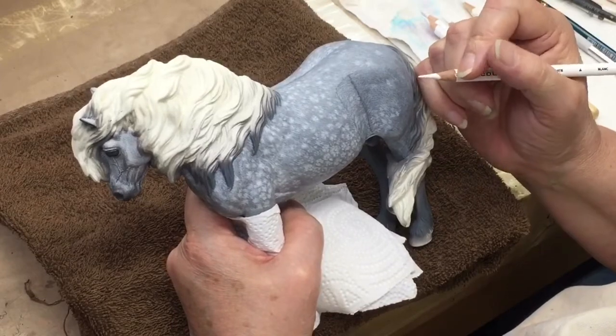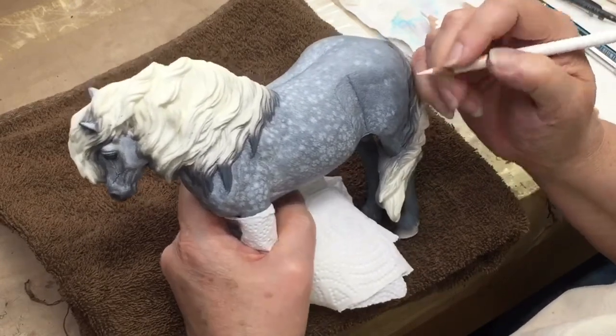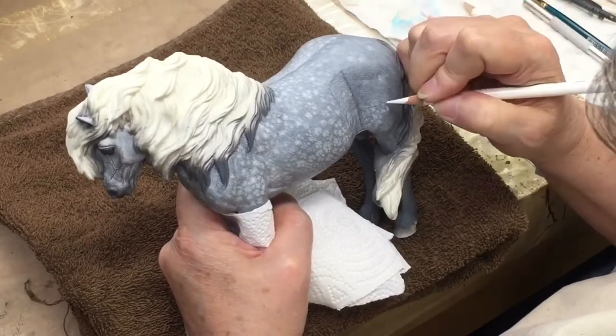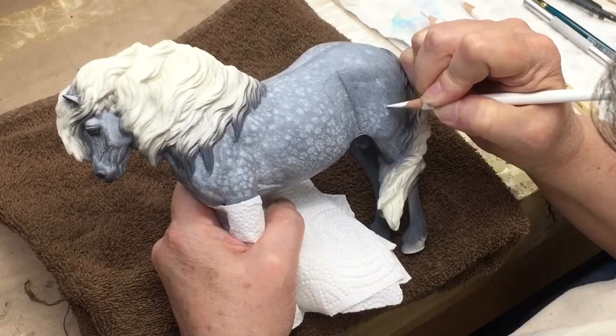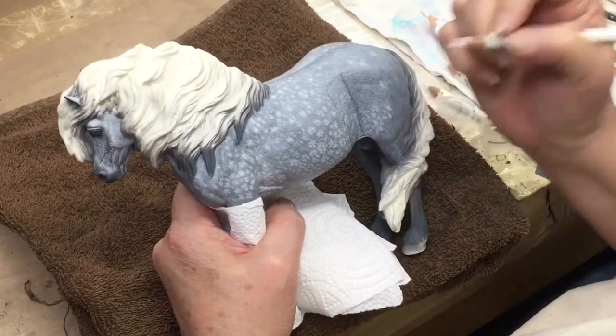We have a nice reference photo that I'll add on to the end of this video so that you can see the color that we're duplicating. Hopefully you've had a chance to look at the other video on this horse where I show the images of how this piece was developed from start to finish with just a plain gray base coat.